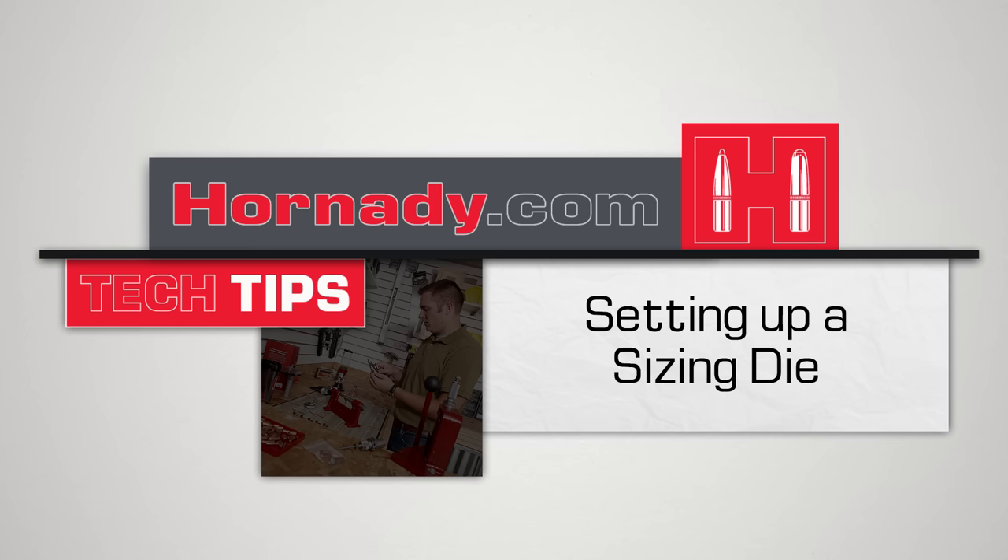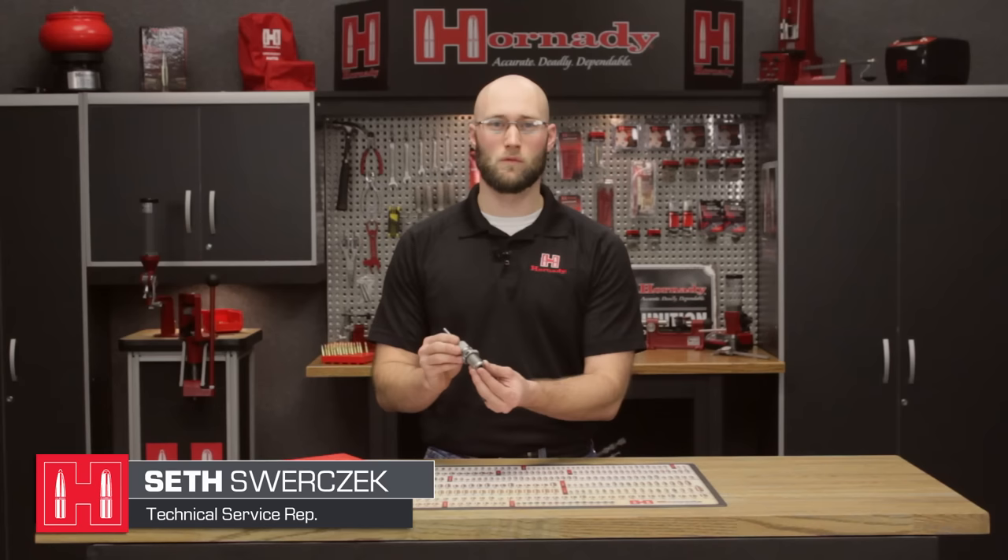In today's tech tip, we're going to discuss setting up a sizing die. While there are many ways to set up a sizing die, which we will go over in great detail in later videos, today we're going to set up a sizing die for a full-length resize to return the cartridge back to the SAAMI minimum.